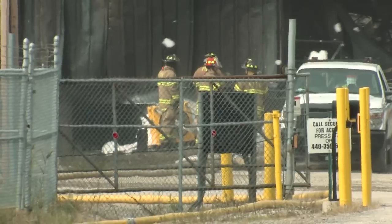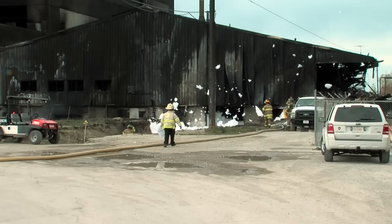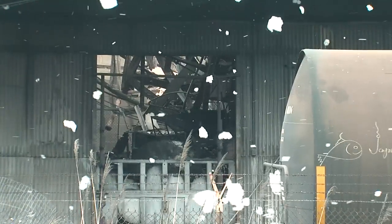What we're doing is applying high expansion foam with the intent to fill the basement area from floor to ceiling. Basically, high expansion foam will cool and find its way to all the little hot spots that we know are still in there.